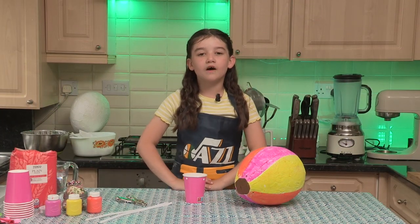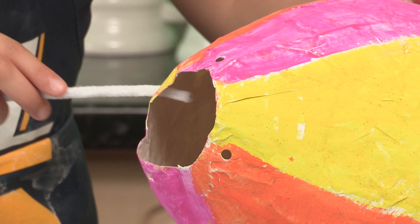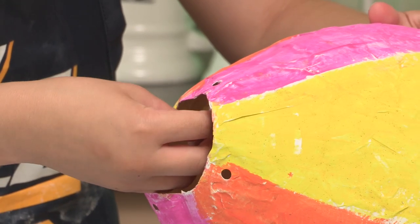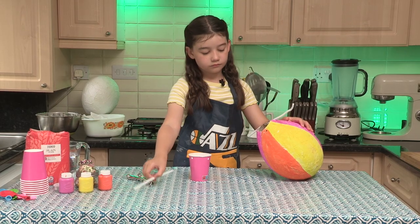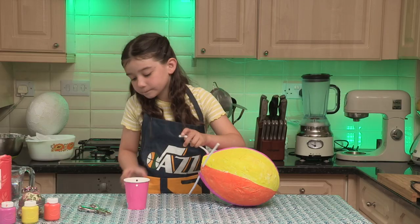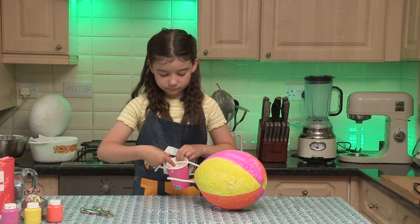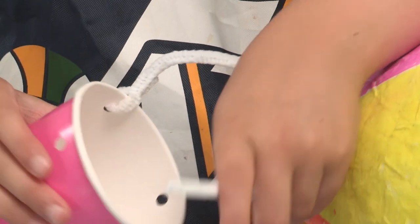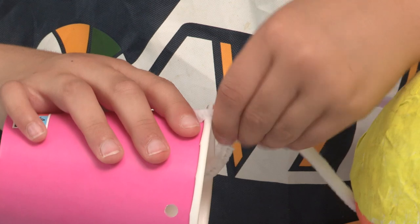Now that we have four holes in our cup and balloon we're going to take our pipe cleaners and thread them through the holes in our balloon — through one hole and out the other. Then we take the ends of our pipe cleaners and feed them through each of the holes on the paper cup. Bend them and twist them so they hold in place.